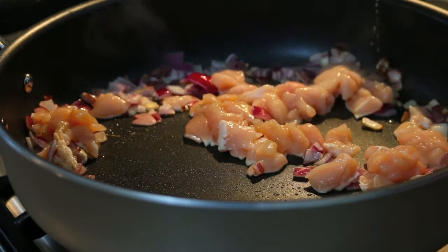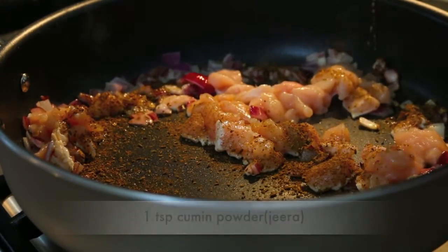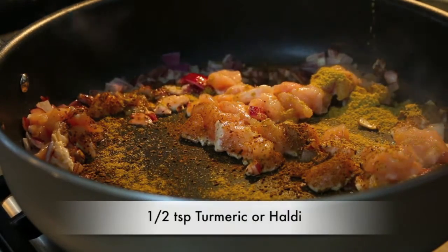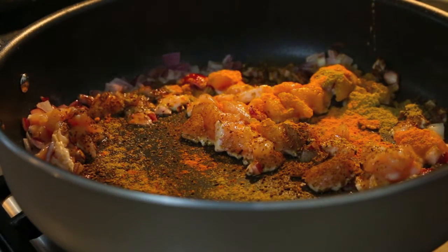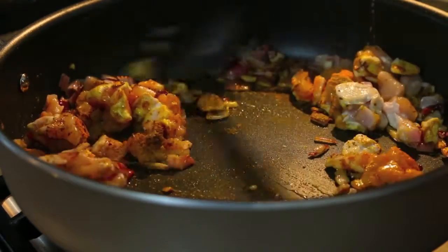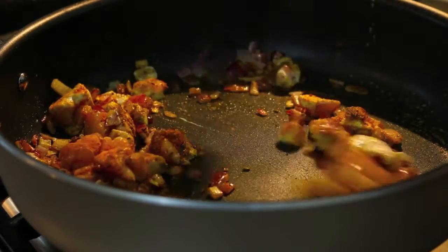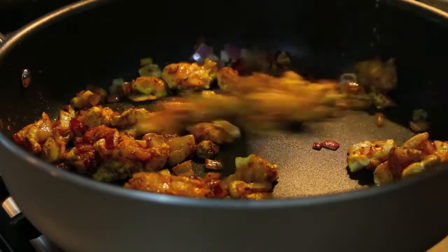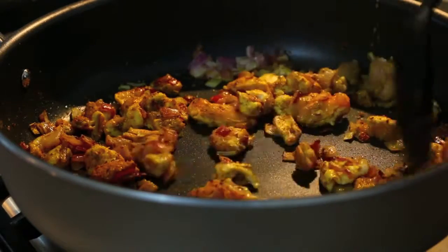Next we're going to add some spices. I've got a teaspoon of cumin powder, a teaspoon of coriander powder, and half a teaspoon of turmeric. Turmeric is really, really good for you and it also gives a beautiful yellow color. If you're using boneless breast, this shouldn't take too long — probably just a minute or so.